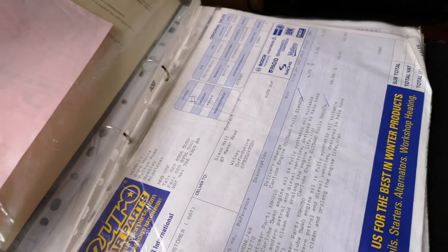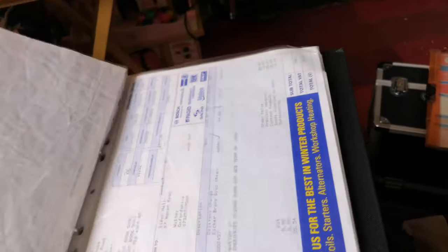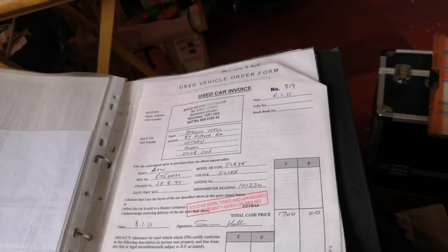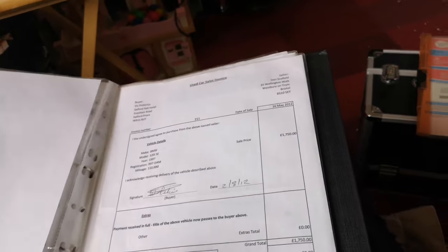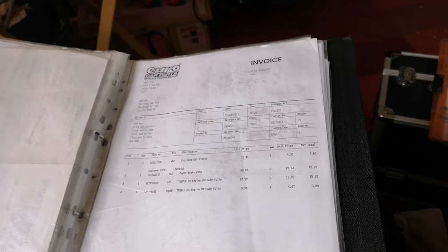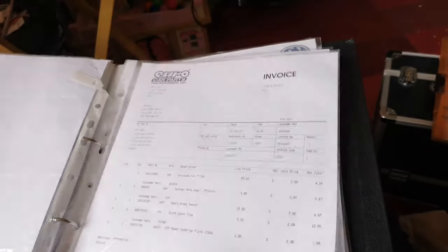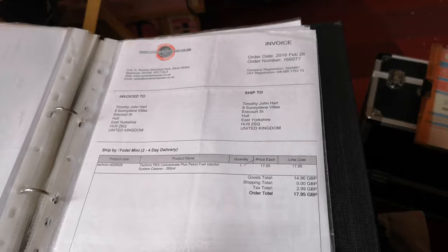Job sheets, Euro Car Parts receipts — absolutely loads and loads of history. I love vehicles like this. This is the first time I'm actually looking through it properly. We've got a used car sales invoice, a new battery, brake shoes — lots of cool history, all dated and in date order. Air filters, some grilles, some work completed. It's really been looked after, this car. I can't believe how good a condition it actually is — it's really really impressive.